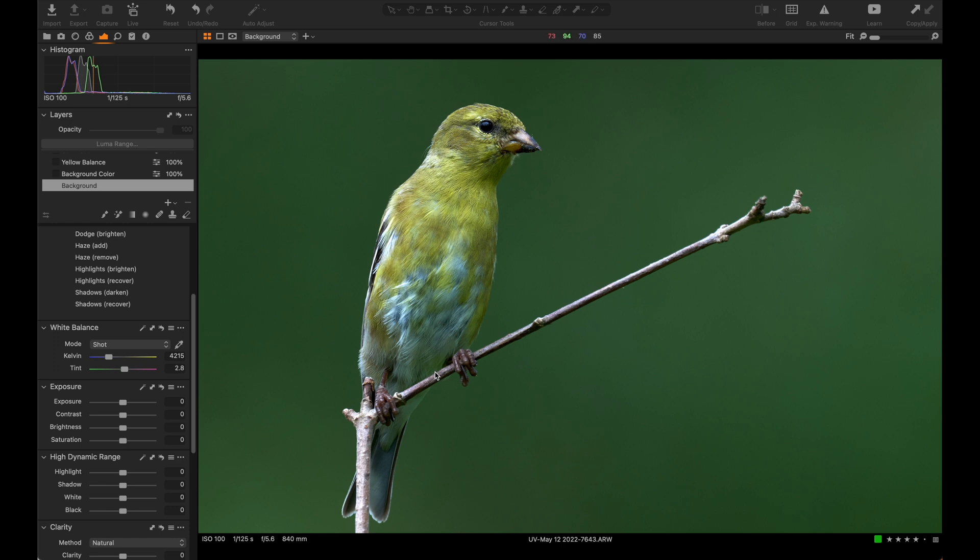I shot this on a Sony Alpha 1 body with a 1.4 teleconverter, 100 ISO, and 1/125th of a second. I took this on May 12th of 2022. The female goldfinch is finishing up her molt from winter colors into spring and summer colors.